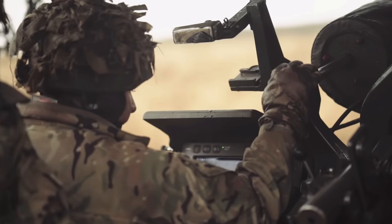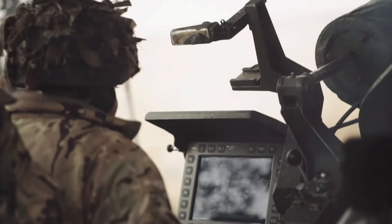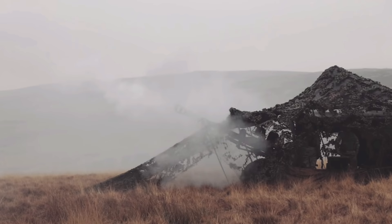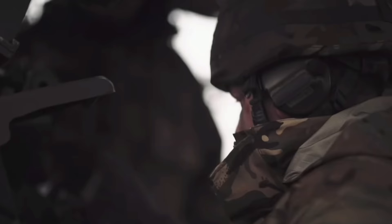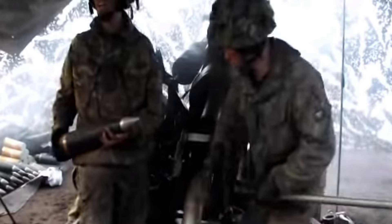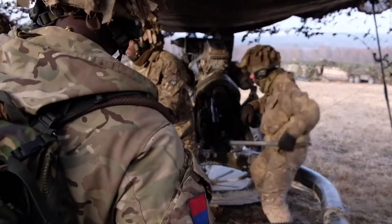The L118 can also be seen in frontline service within the armies of Australia and New Zealand — the Australians call it the Hamel gun and produce it under licence. The L118 continues to be a formidable light gun for British Armed Forces and countries around the world. It has served very well and provided massive amounts of fire support in different conflicts. For me personally in Afghanistan, having these guns behind me gave me a real sense of pride and encouragement knowing the artillery was covering us as we patrolled into the different areas of Helmand Province. The number of people I've spoken to who are thankful for having these guns on their side in the Falkland Islands is really a testament to how well this gun performs.